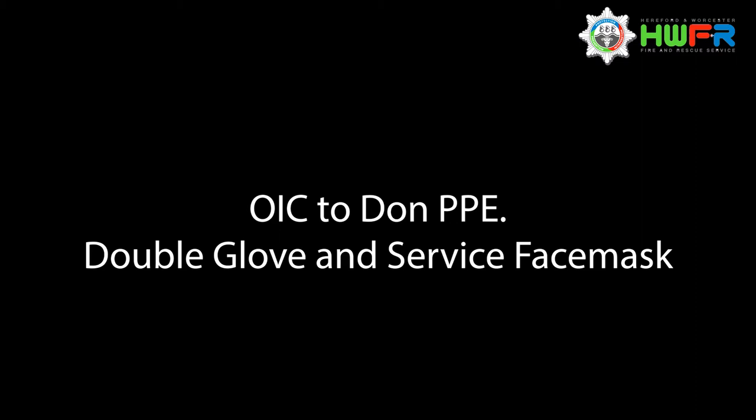The following video will guide Hereford and Worcester fire crews through the process of performing CPR on a patient during the COVID-19 pandemic.